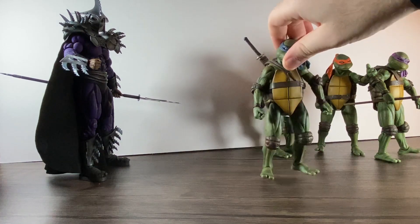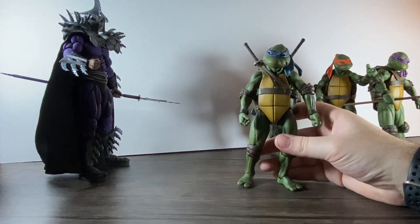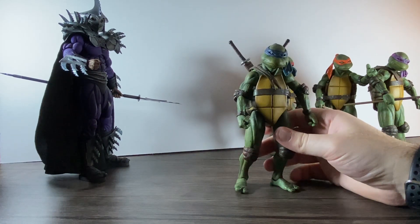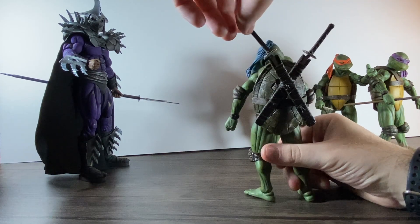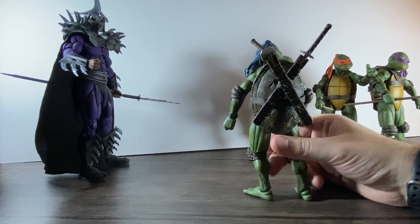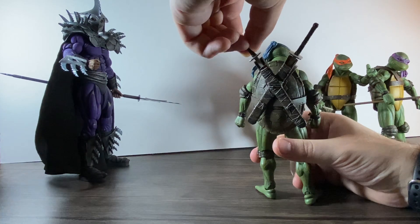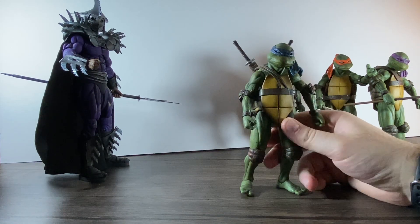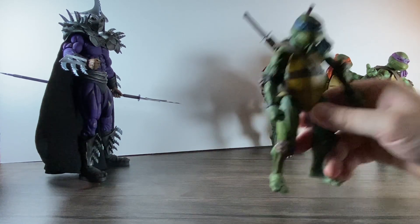Right, so onto the turtles themselves. My first one I got was Leonardo. There's a problem with him because the sword actually breaks — they're both very, very fragile. I've glued that on so many times and it looks like I'll be doing it again. That one broke pretty much out of the box. It's a thing with NECA I guess — they're all kind of fragile. So we'll put him to the side and do a fix on him now because I've just broken it again.